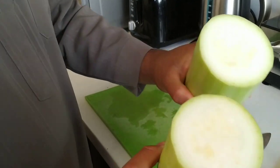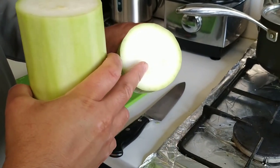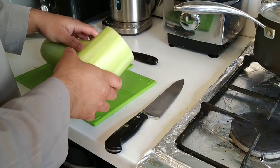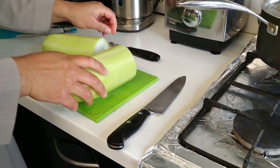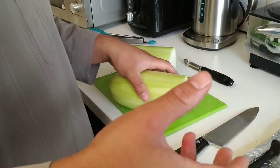It's lovely and tender inside. If that was ripe, it would become a lot more seedy and those seeds would be a lot more prominent. So at this point, these seeds in here won't be viable to sow.